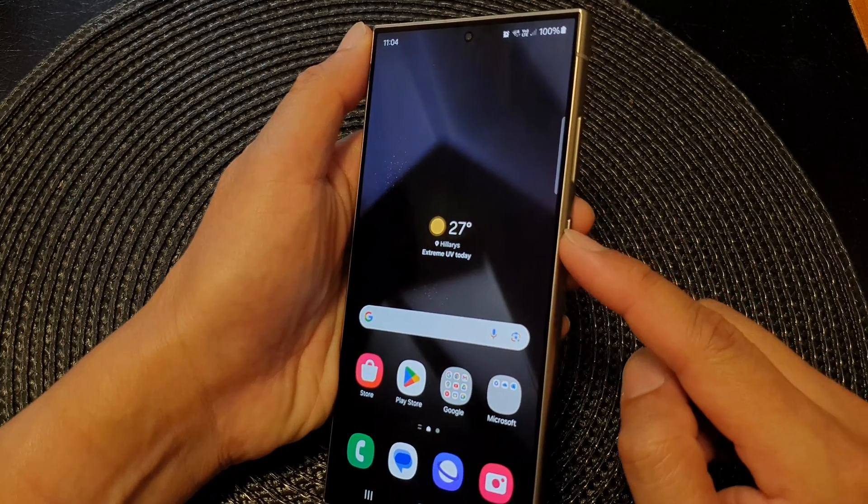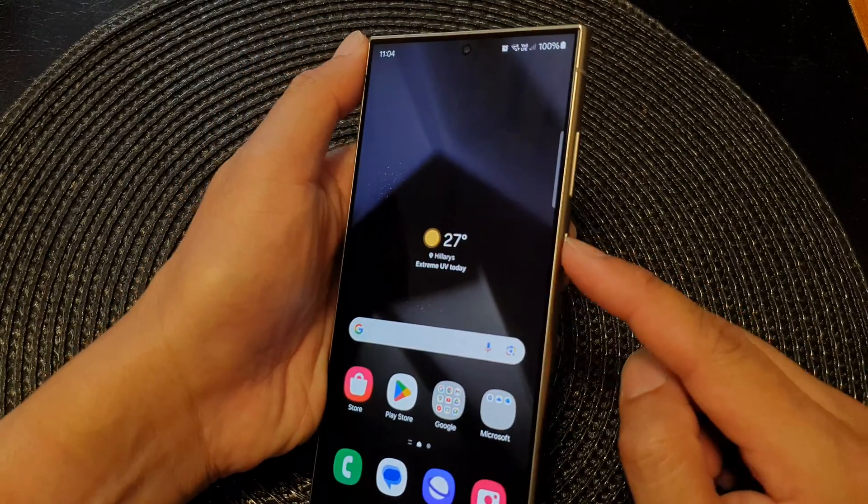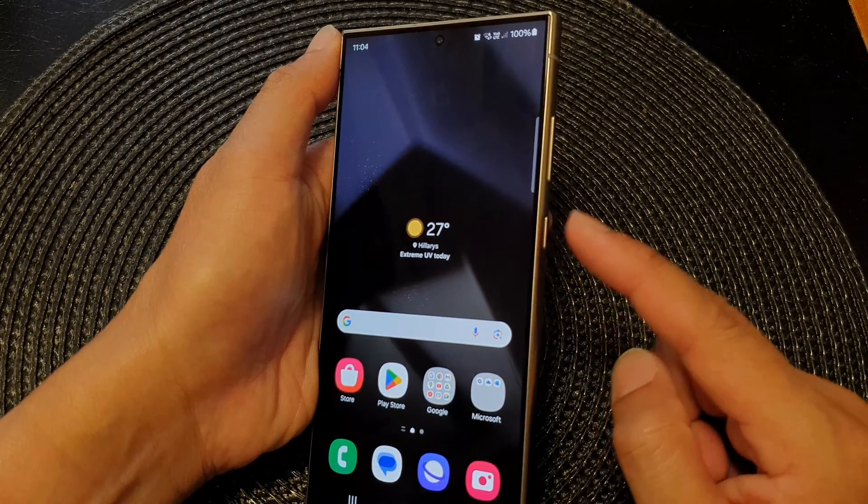Another method is to press and hold on the side button. By default, the side button is set to open up Bixby, so you have to change the default function first.